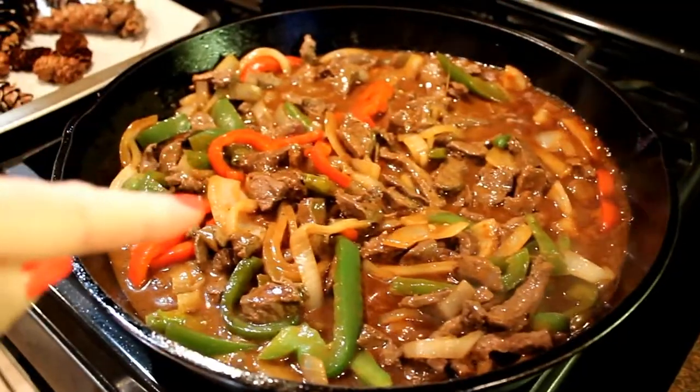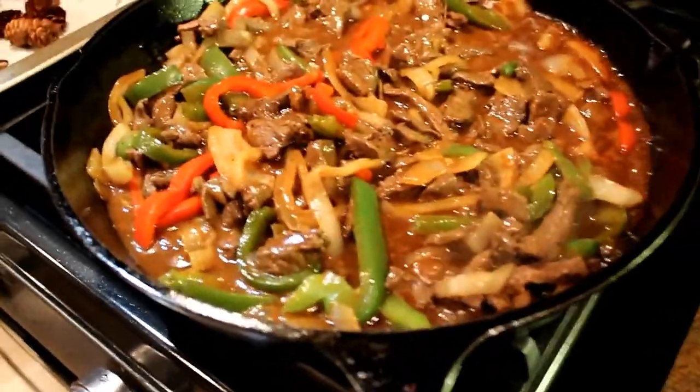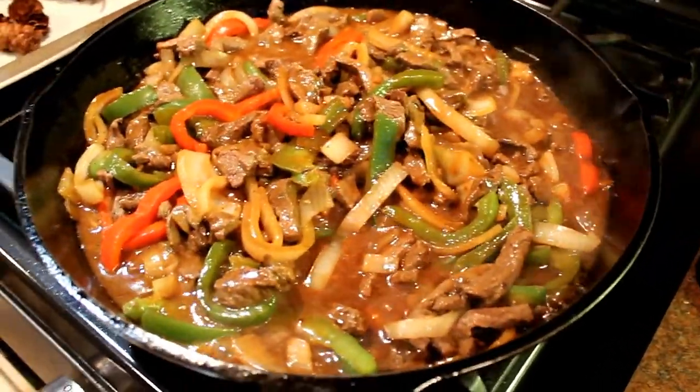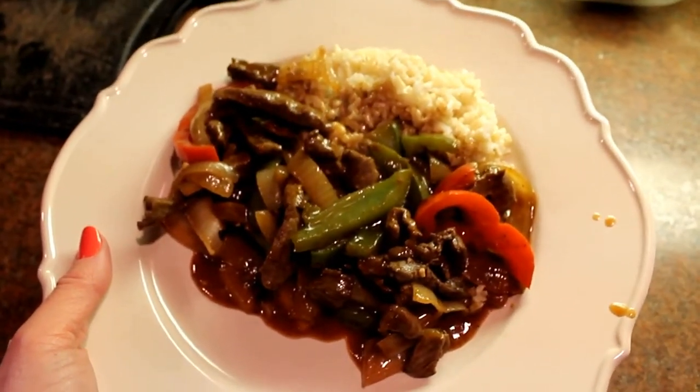I mixed everything back together in the great big cast iron, and like I said, under 30 seconds and it was already thickening up, so I turned it down to low and I'll keep it there until we serve it up.